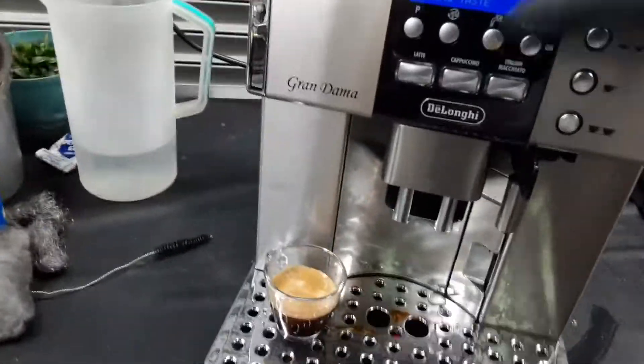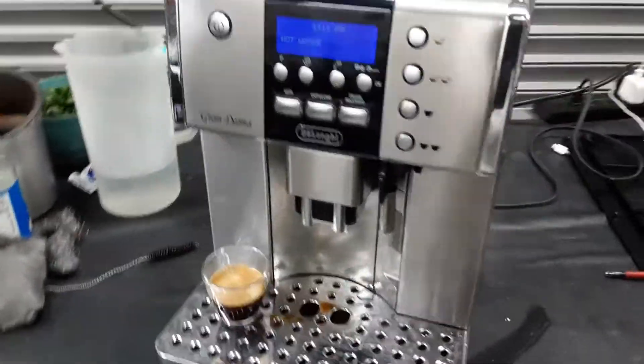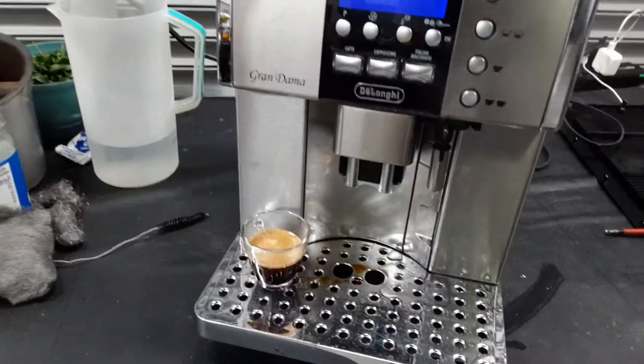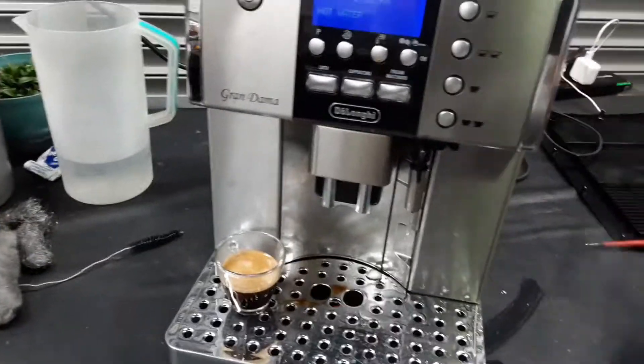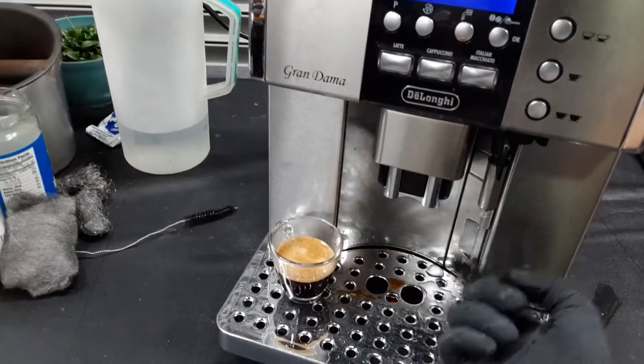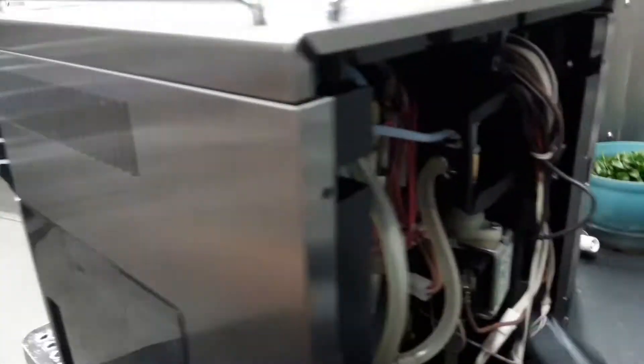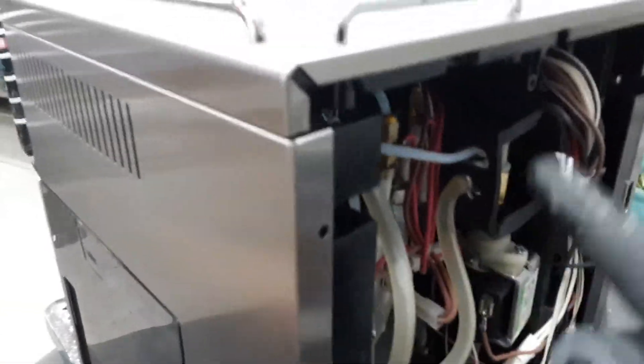Now testing the hot water. As you can see, it will start shooting a little bit of steam as it gets really hot. Once it cools down you will see a nice steady stream coming out of the hot water wand — just like you see it right now. That water is being brought through the thermal block all the way to the three-way solenoid valve.